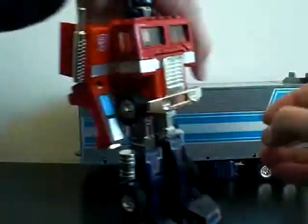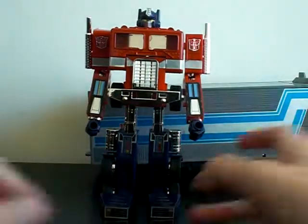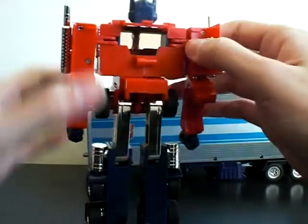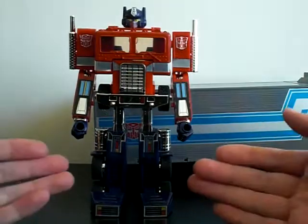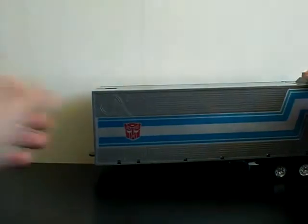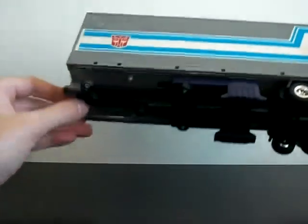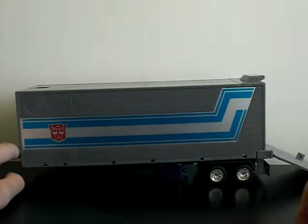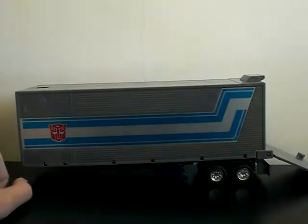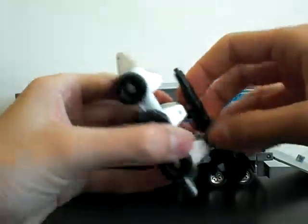Transform him now — very simple. There's Prime, the most beautiful thing in all Transformers collections. Who doesn't love Prime? The trailer itself can open up and you can store some Autobots or Decepticons in it. Press this lever down — the rollers fly out, the spring is incredibly strong, it launches the thing.